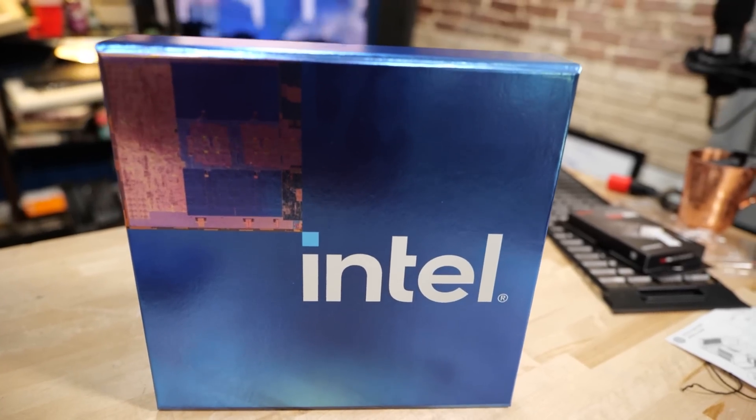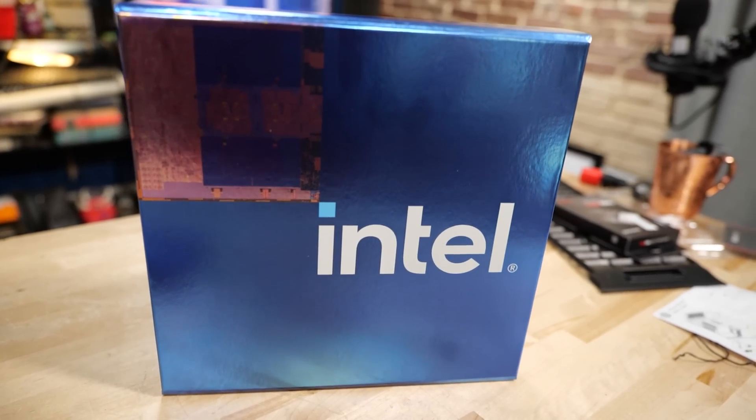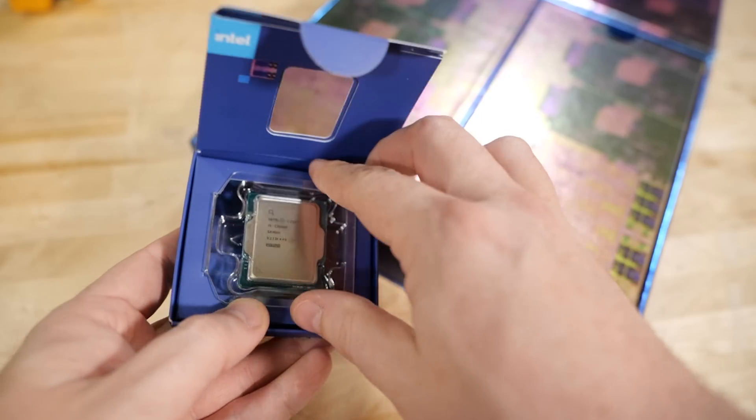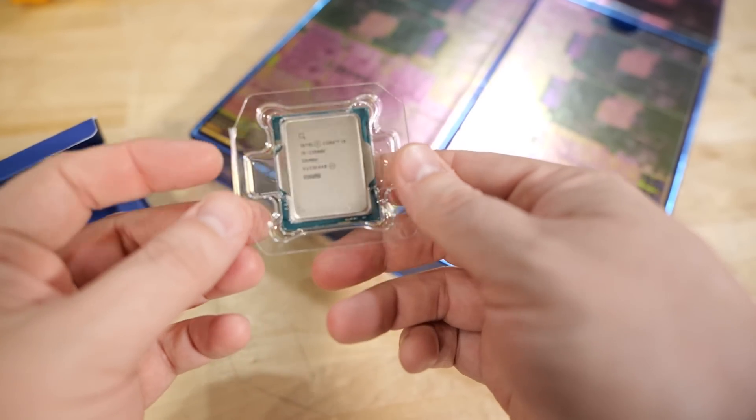It's the Z790 chipset, LGA 1700 — the new 13900K victory lap edition, I guess. But it's actually a little more subtle and nuanced than that. There's a lot going on here with Z790, and not necessarily everything is what you think.